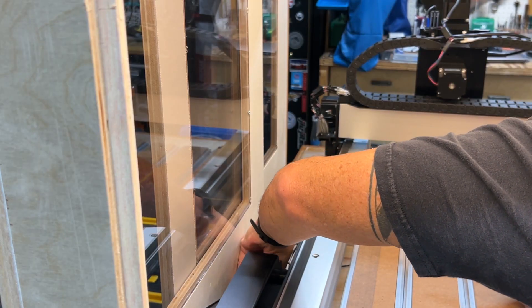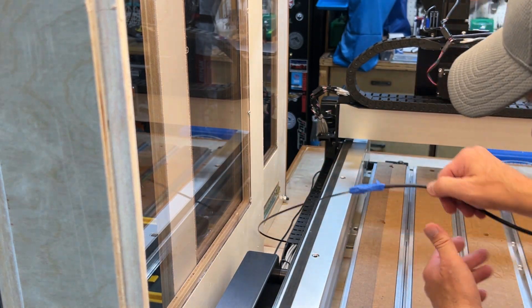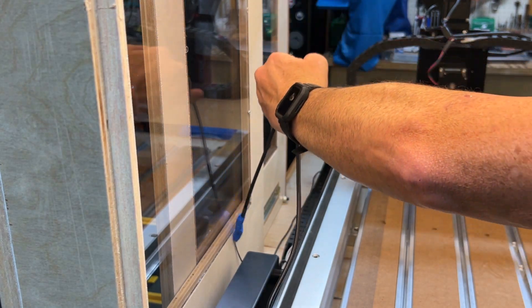I just want to remind everyone that this is not a sponsored video. I purchased this accessory along with my machine, so just giving you all my honest perspective here.